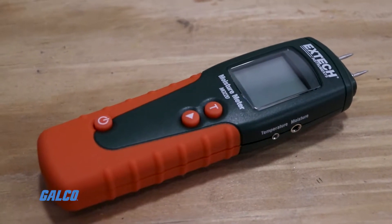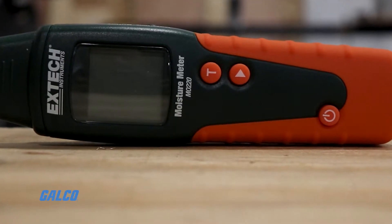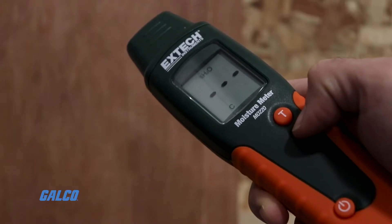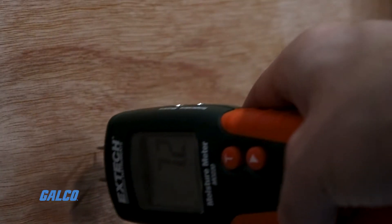Extech's M0220 Wood Moisture Meter is a handheld test device designed specifically for measuring moisture content in wood. The M0220's internal memory contains parameters for eight wood groups, so users can take measurements on approximately 170 different species of wood.